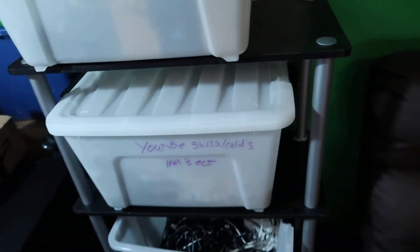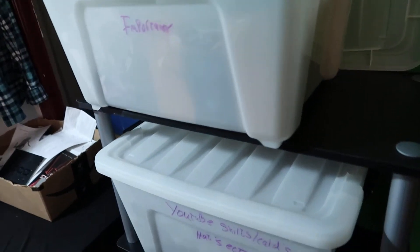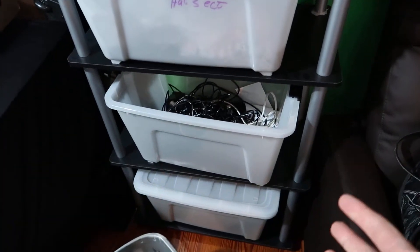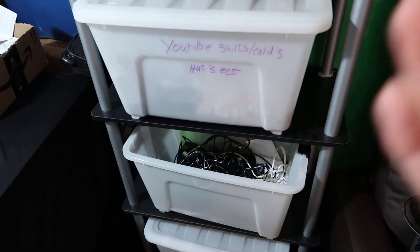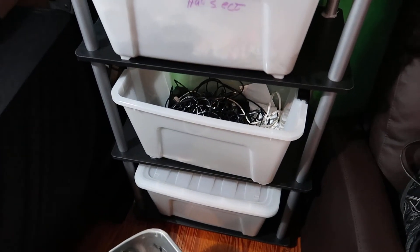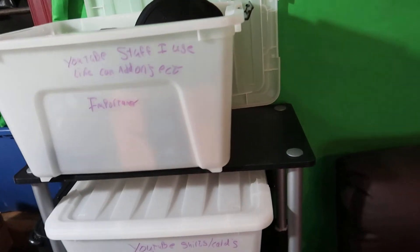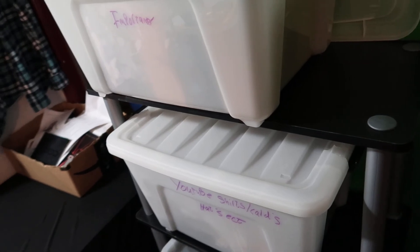I hope you guys are interested — check out the link in the video description because I highly recommend them. These shelves get a 10 out of 10 all day long. They're a great price for what you get and they serve so many multiple purposes. This shelving unit makes it into my top 10 products.